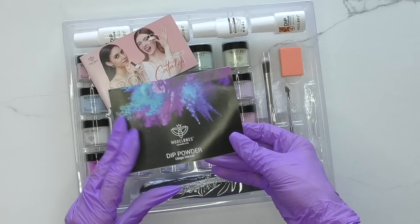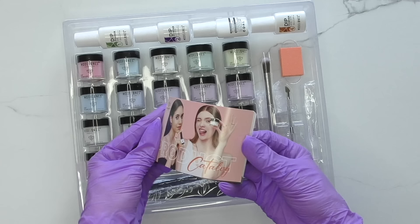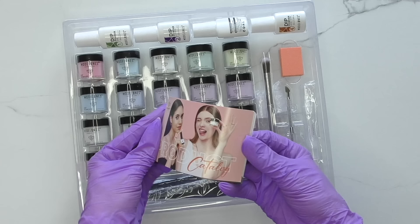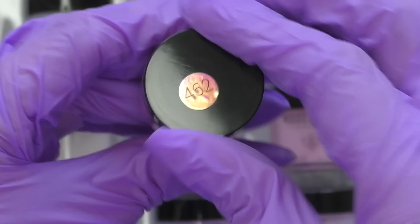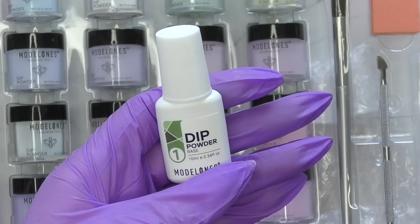Hello guys, this is Anastasia. Let's do product unpacking. First of all, we have a box with dip powder kit that includes 20 colorful powders. We also have a small catalog and a manual here. Each powder is only 8 grams and it always has this protective seal.